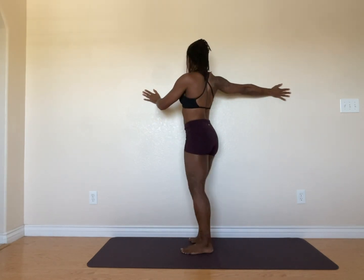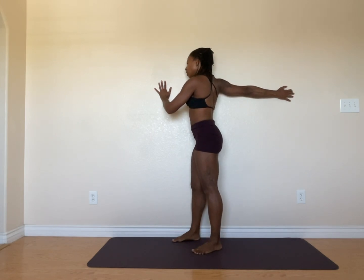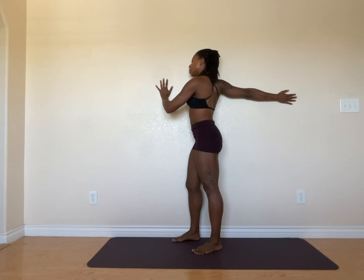You might feel an increase in blood flow. And of course, take your time entering the other side. Do your best to not resist the stretch — let it happen. Breathe into it.